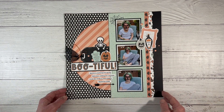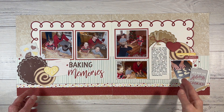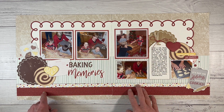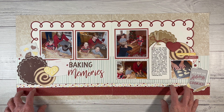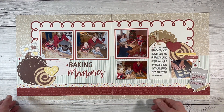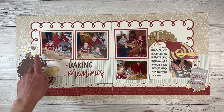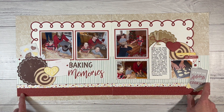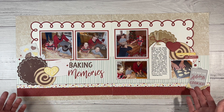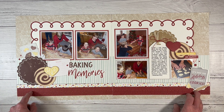This double page layout also features the Freshly Baked collection, this time for its intended purpose. My grandma, my mom, and the boys were making holiday cookies, and I documented this memory — it's actually going to be for her. I meant to give it to her for Christmas, but it's better late than never. This was the workshop, which had little swirly elements. I love all the fun holiday cookies, baking sheets, and the title 'Baking Memories.' I thought the collection was cute, but when I started creating with it, I really fell in love with it.